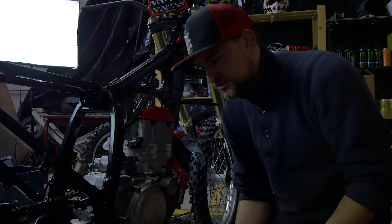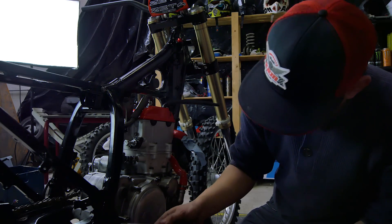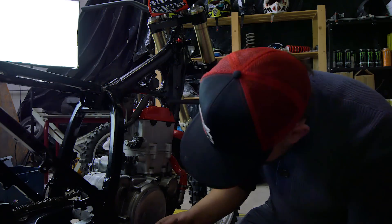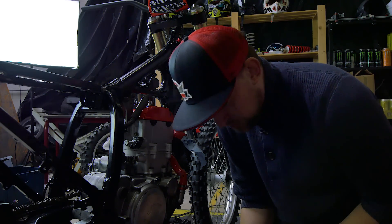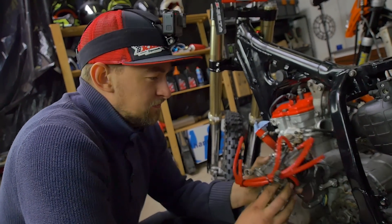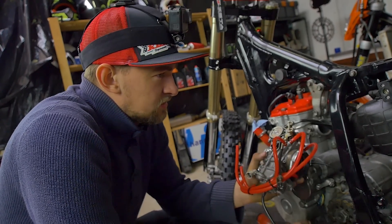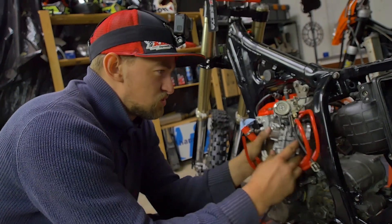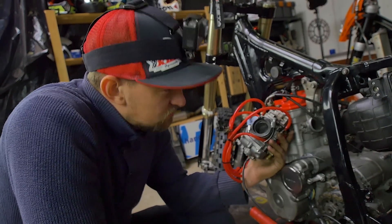I just came back from lunch. Before I went to lunch I made a mistake of putting it in the wrong hole. Now I've taken it out and I'm just going to put it back in again. This is the FCR39 flat side carburetor — I had it before, we're just going to reinstall it. I already installed the airbox. Sometimes it can take a lot of time because it's so small, but hopefully it goes smooth.